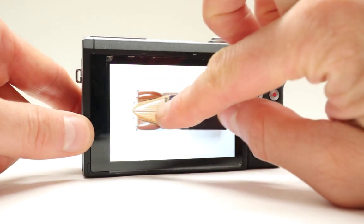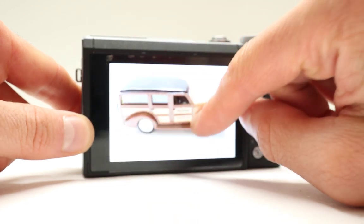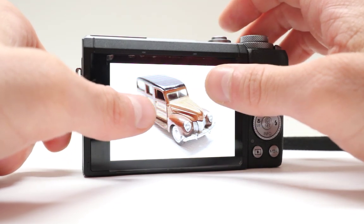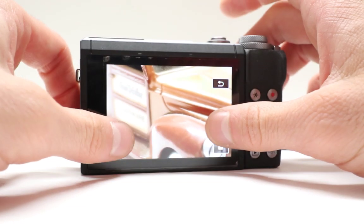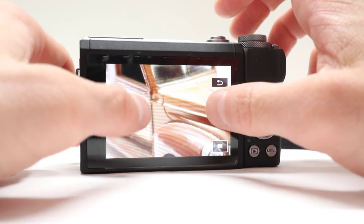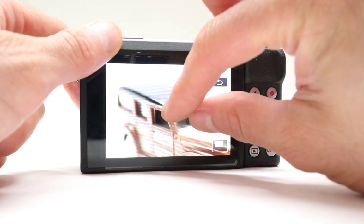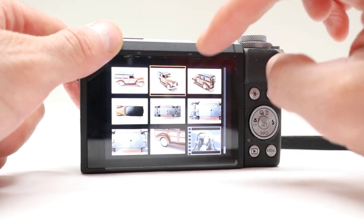Another cool thing that only Canon has is this — you can actually switch between different pictures by using your finger and that's not available on other cameras. It's actually exclusive to some Canon lines and more advanced camera features. You can use both hands to zoom in and that is just awesome. You couldn't do this before on a lot of cameras. You can look at different scenes that you took and see the detail in your shots.